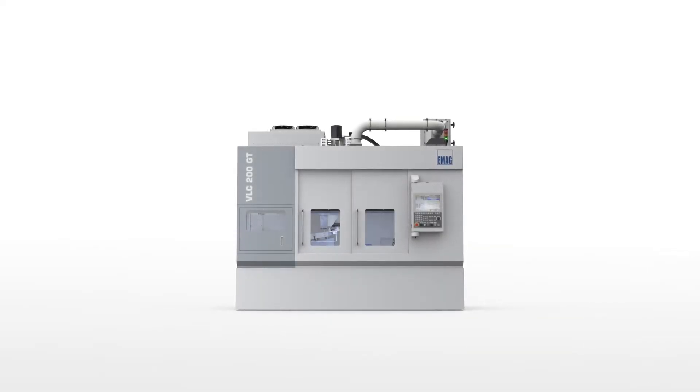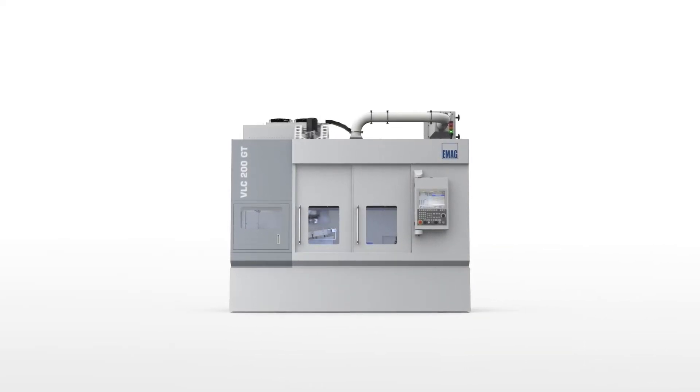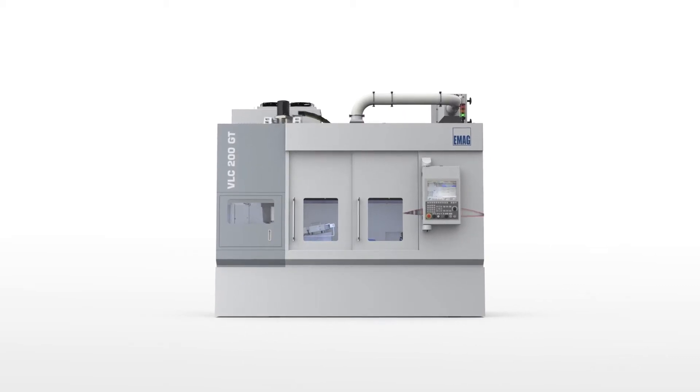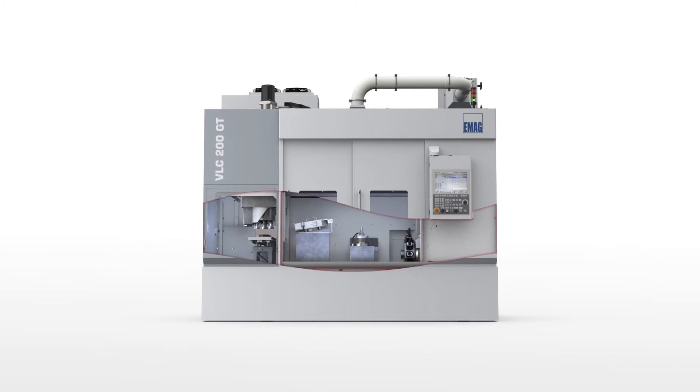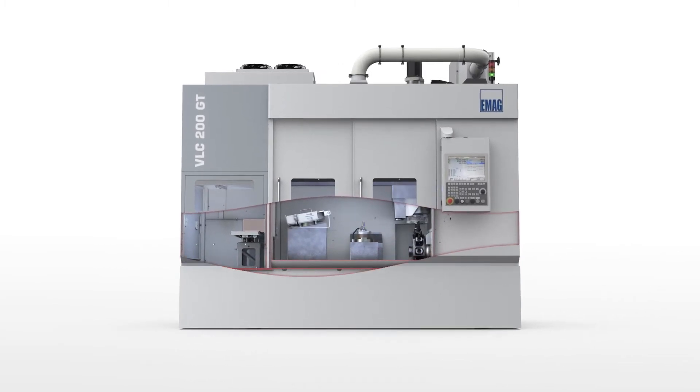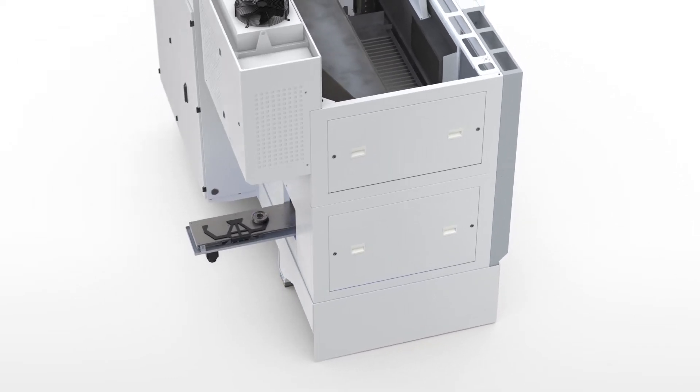It's also a very ergonomic design — a very small machine for this technology. We've integrated two grinding spindles and one turret in the machine, and it loads itself with the conveyor, resulting in a very compact machine — which ultimately brings the cost per part down.